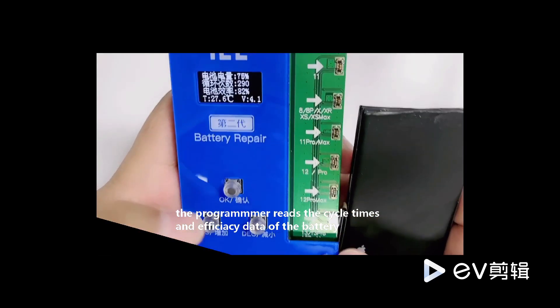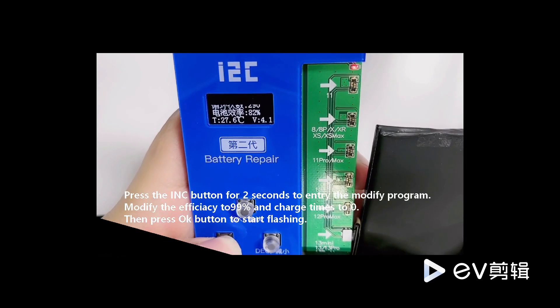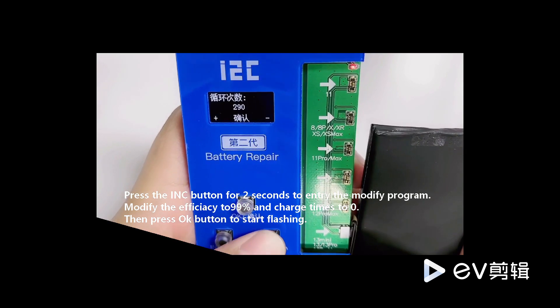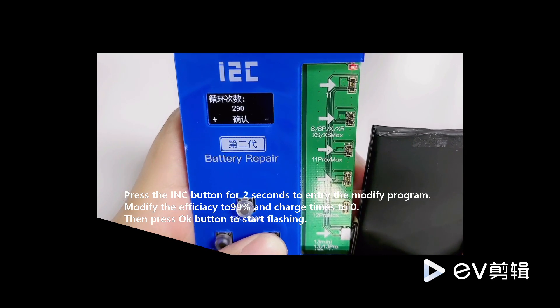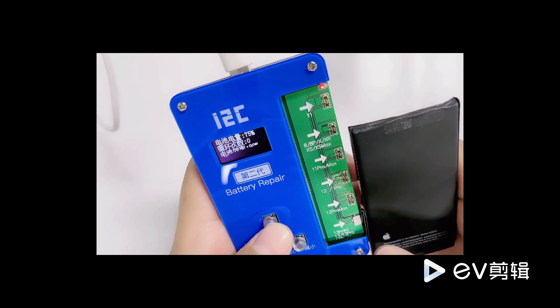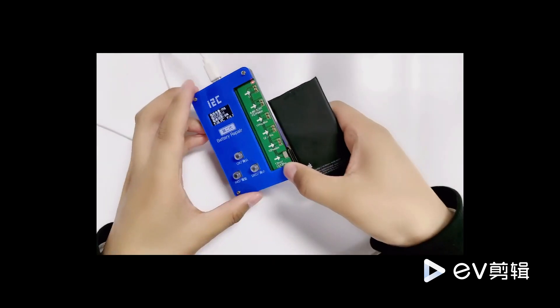Long press the red button for 2 seconds to enter the page of the modification program. Increase by 299 and change the charge count. Long press the reduce button for 3 seconds to clear. You need to press OK again.